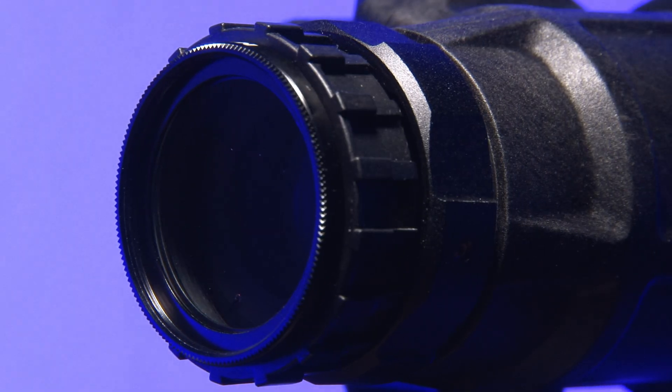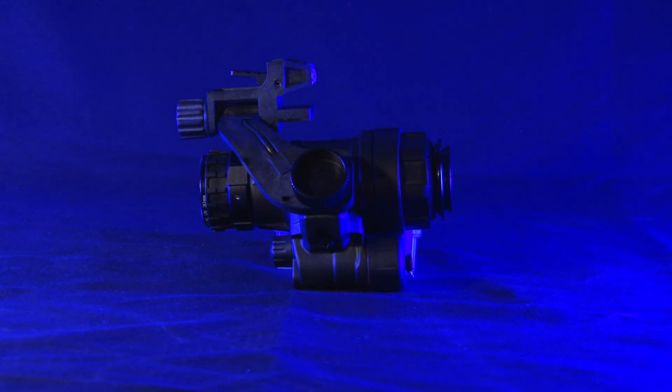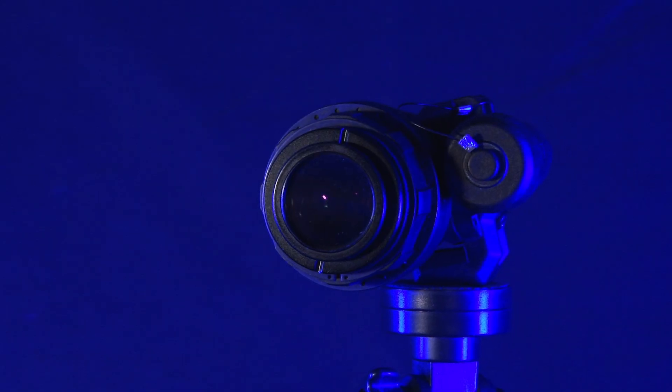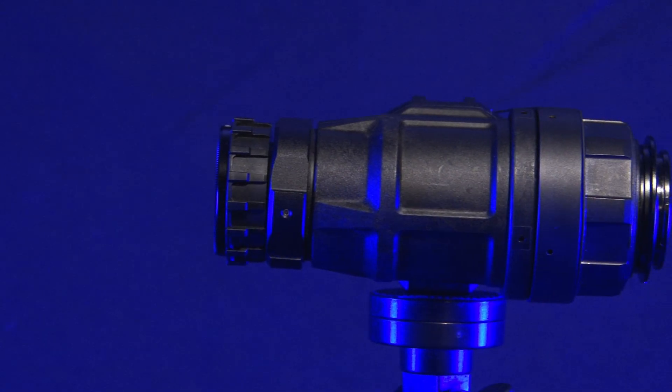But the important question is, how well do they perform? We're gonna test these NNVT Gen 3 tubes against NNVT Gen 2, ADNV Digital, US Gen 3, and Russian Gen 3 tubes.